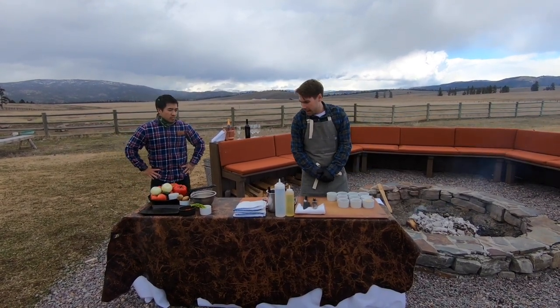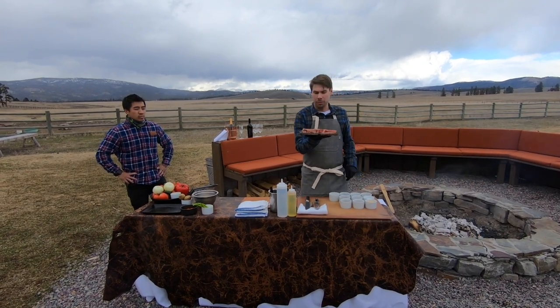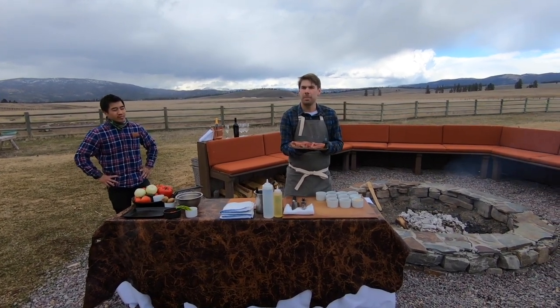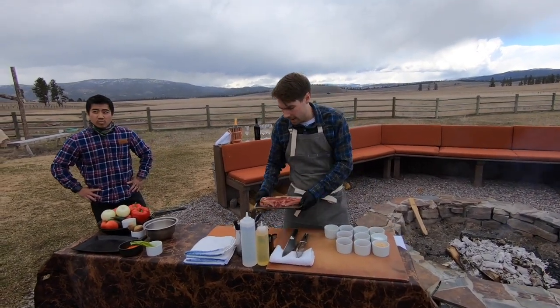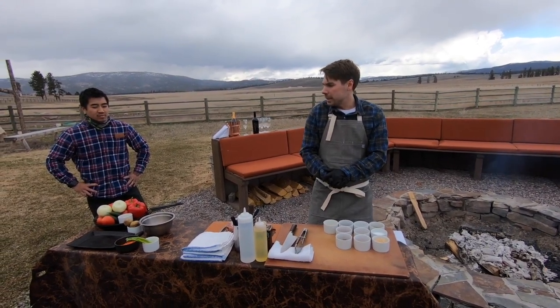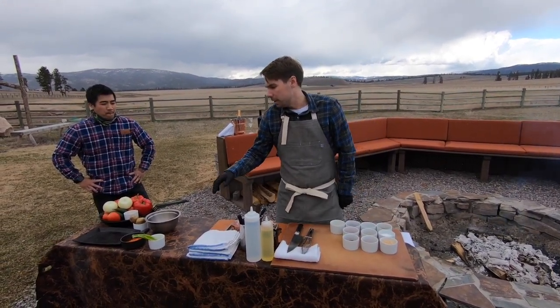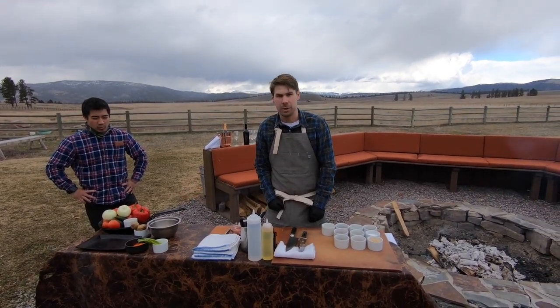Today we've got a couple things going on. We're going to be cooking this beautiful dry-aged 28-day bison ribeye straight in the coals. We're going to make a little house barbecue rub, and then we're also going to complete the dish with a little bit of grilled spring alliums and a house romesco sauce as well.